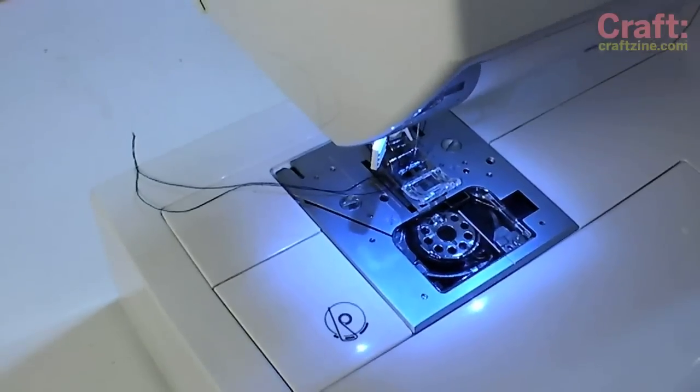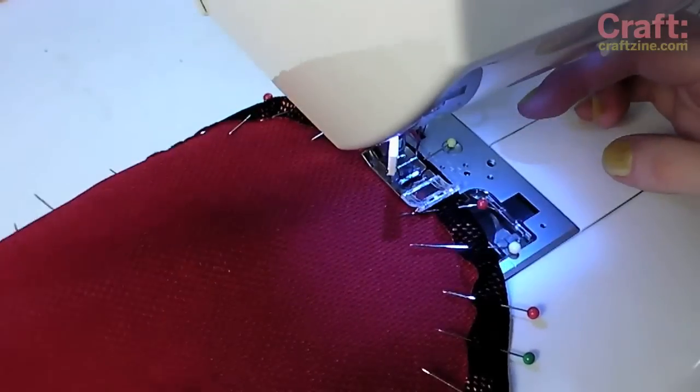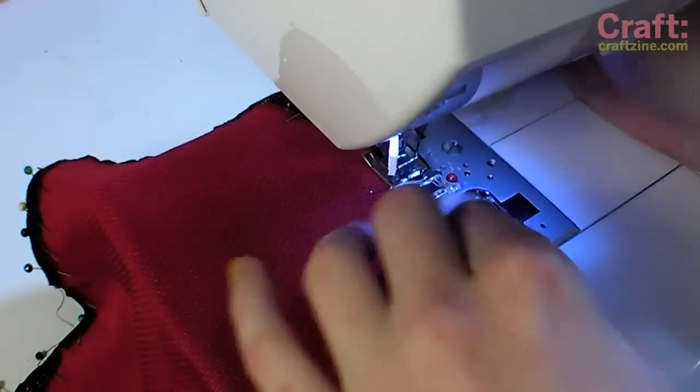Move over to the sewing machine and sew along the pinned edge, leaving a space at the center back for inserting the drawstring. Having lots of pins helps create a flat casing by preventing bunching.